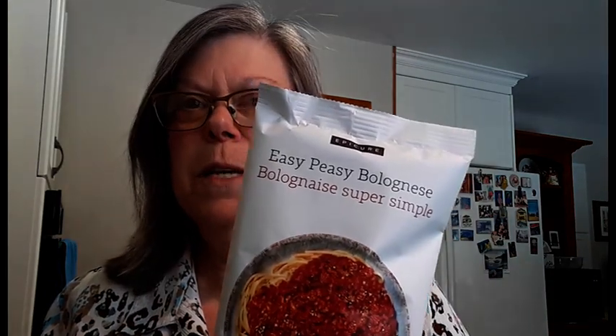Hi, I'm Deb Blower with Epicure and today I'm going to show you our brand new product line called Easy Peasy. Last fall Epicure came out with an Easy Peasy Taco Mix and just in January they came out with their Easy Peasy Bolognese and Easy Peasy, which is what we're going to be showing you today. Both of these products are 100% vegan, 100% gluten-free, and also soy-free.